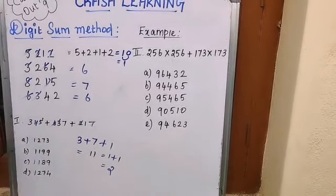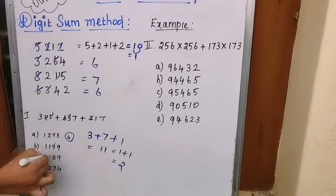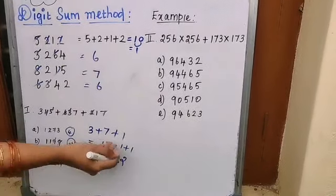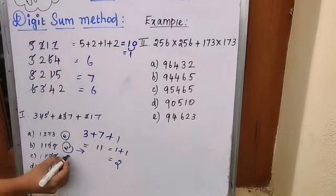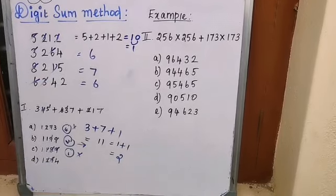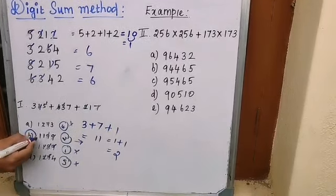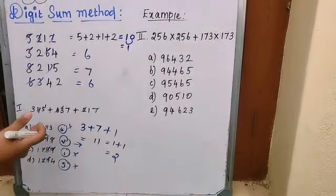Now check each answer option's digit sum against 2. Option with 7 + 2 = 9: remaining digit sum is 3 + 1 = 4 — not matching. Next option: 9 cut out, remaining 1 + 1 = 2 — this matches! Another option: 9 cut, 8 + 1 cut, remaining 1 — not matching. Another: 7 + 2 = 9, remaining 5 — not matching. So the correct answer is 1199.